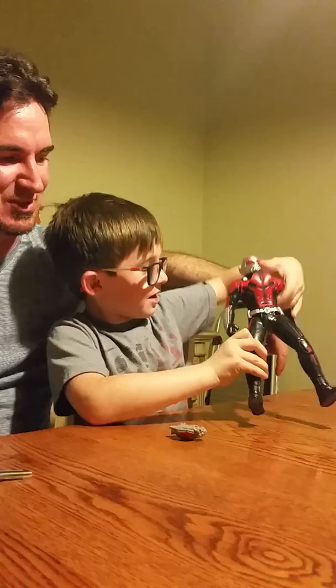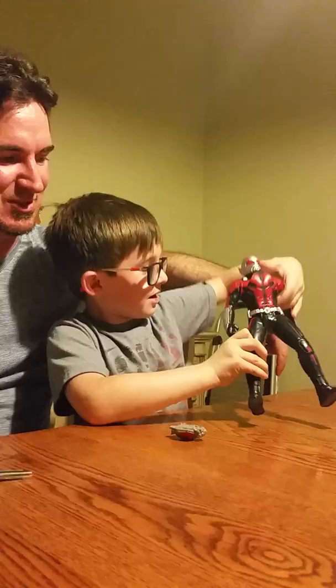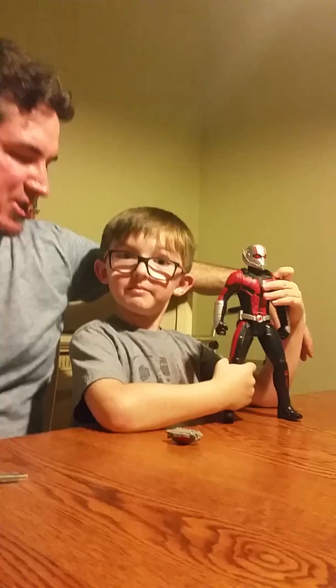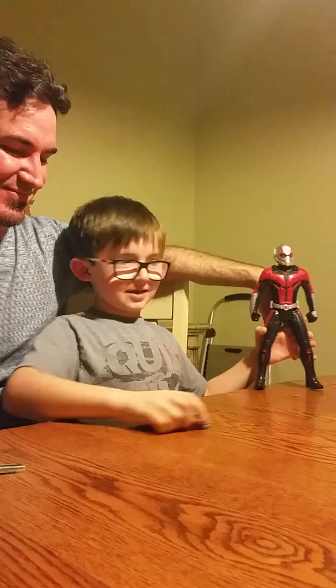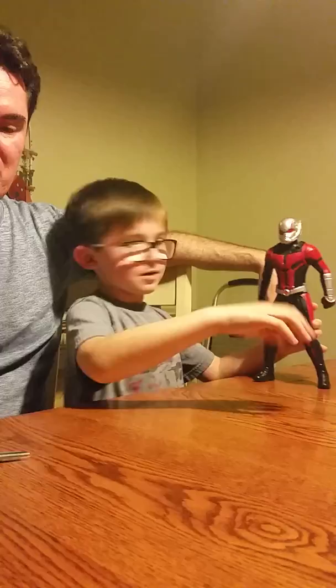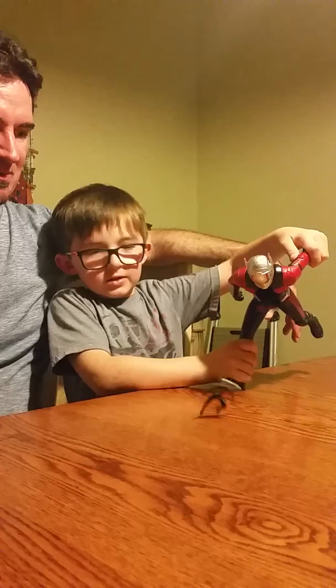So what do you think? Is this an awesome toy? Yeah. Do you recommend your fans to get this one? Is it thumbs up or thumbs down? Thumbs up. Thumbs up. Imagine like this — a bad guy ship. And then he goes to attack. He shrinks and then... Awesome.